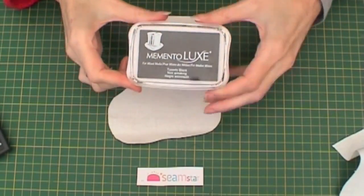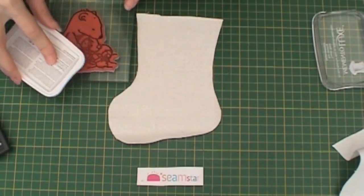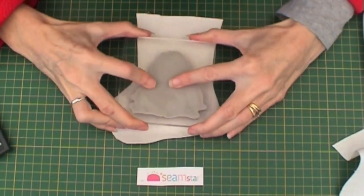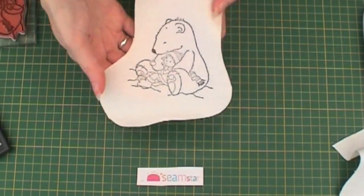Take some Memento Luxe Tuxedo Black ink and apply liberally to the stamp. Press firmly into the fabric and iron set.